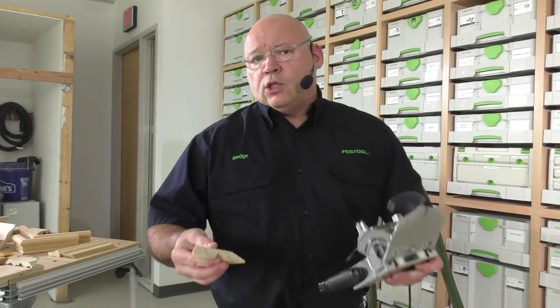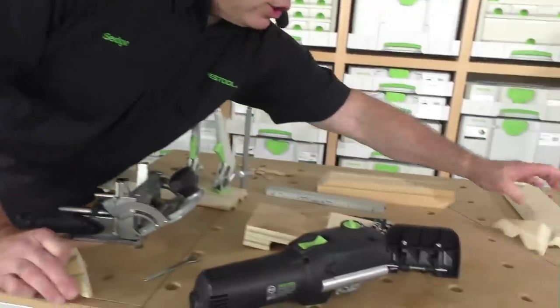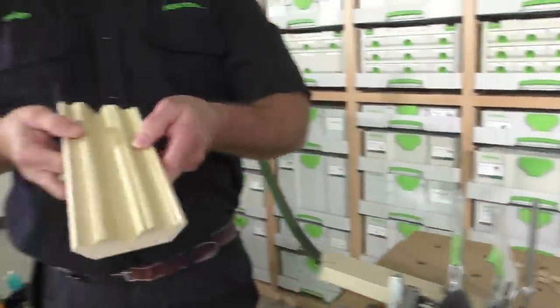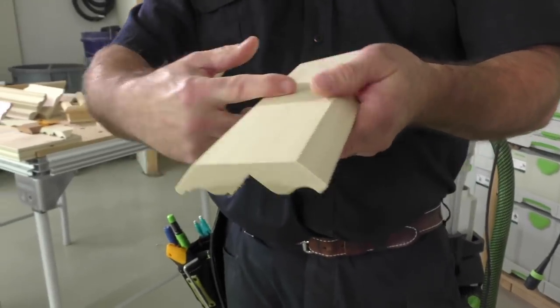What we're doing today is putting dominoes in moldings. We get this question quite a bit: how do I put a domino in this molding? It's always working from the back, the flat part.